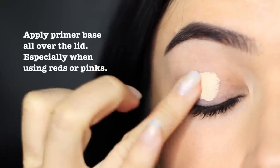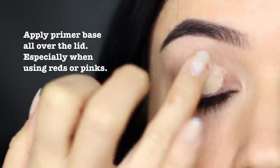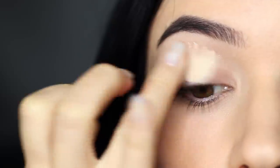First step is to apply an eyeshadow primer. Not only will this give your eyeshadow something to hold on to, but because we're using reds and pinks, it will prevent the lid from getting stained, which can happen occasionally.